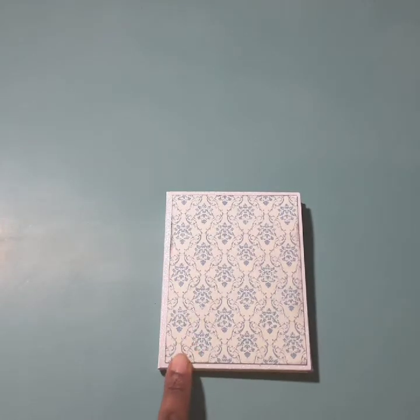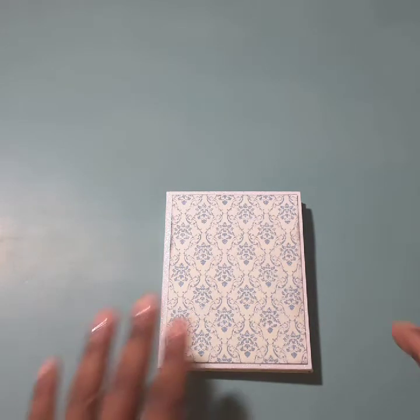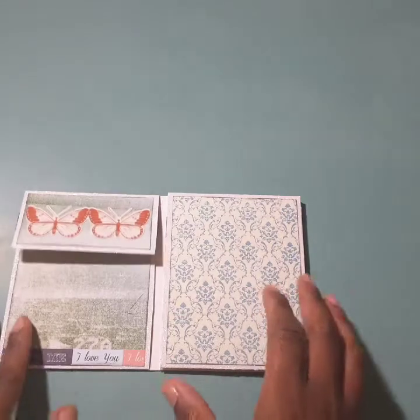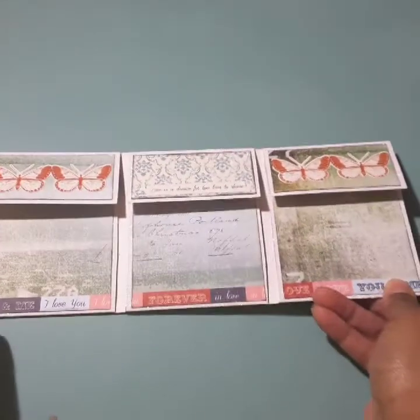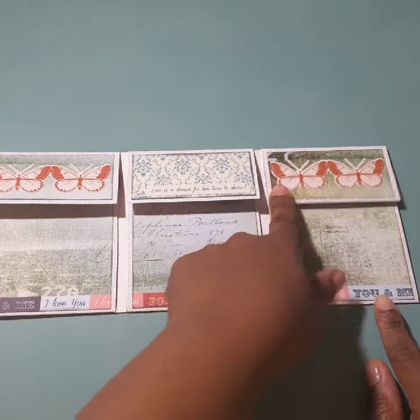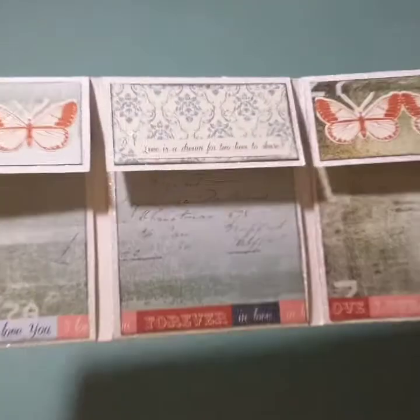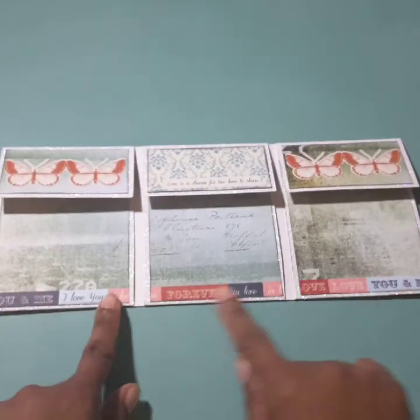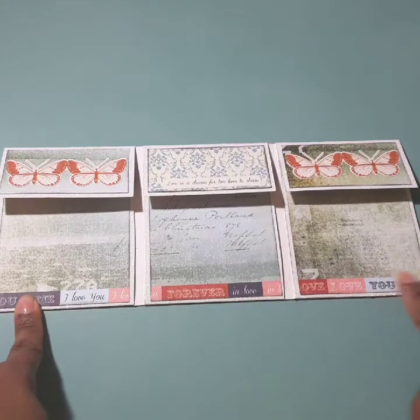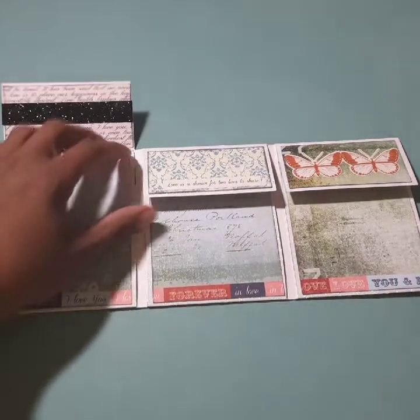I used a piece of 12 by 12 Coordinations glitter paper for the base — it's a nice 80-pound cardstock — and it opens up like this. These are butterflies from the sticker collection, and this reads 'Love is a dream for two lives to share.' This is the branding strip on the bottom, and it flips up like this.